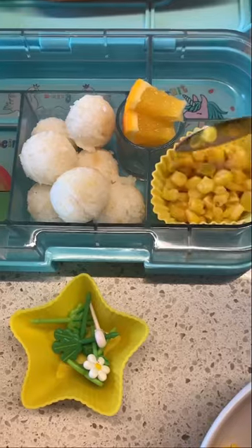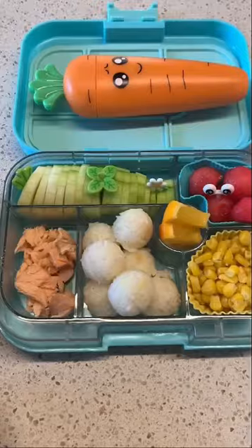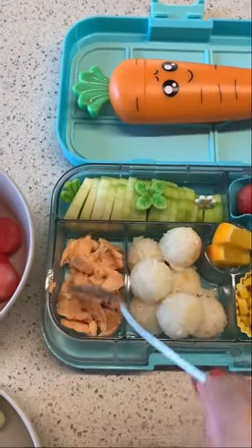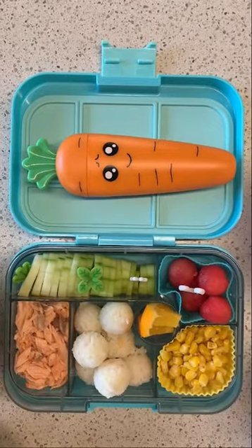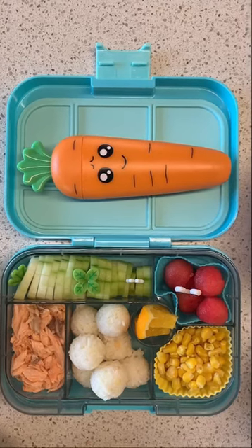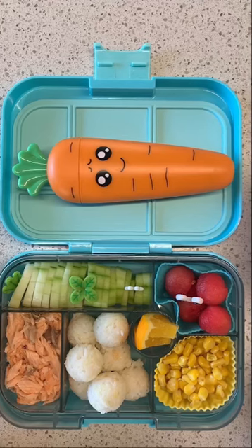Then I added some corn kernels with a little bit of butter — I added quite a few actually because she likes it so much. And there you go, that's the salmon, which I already separated into a little bit so she can bite into it better and so no bones will get into the food.